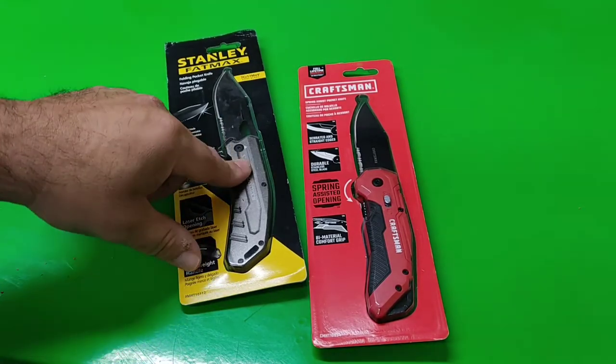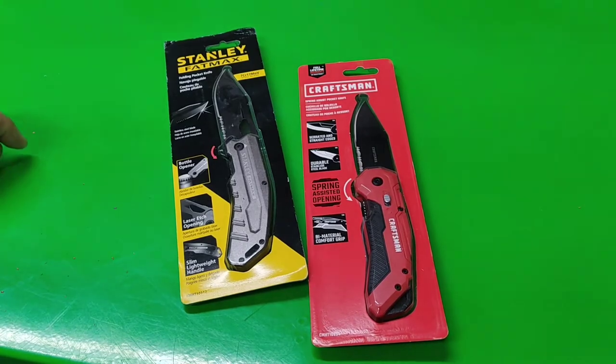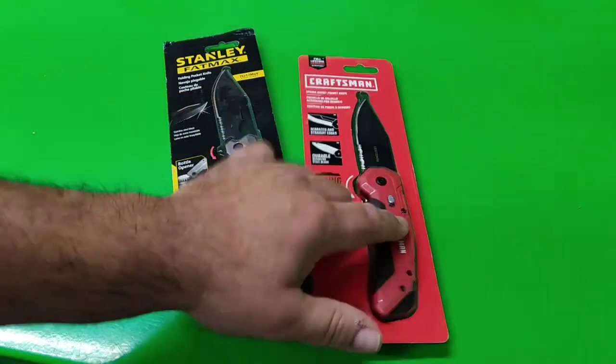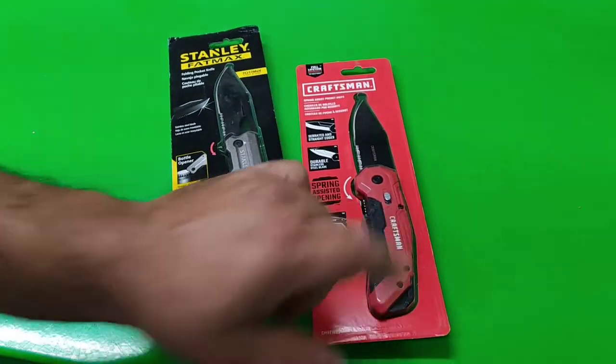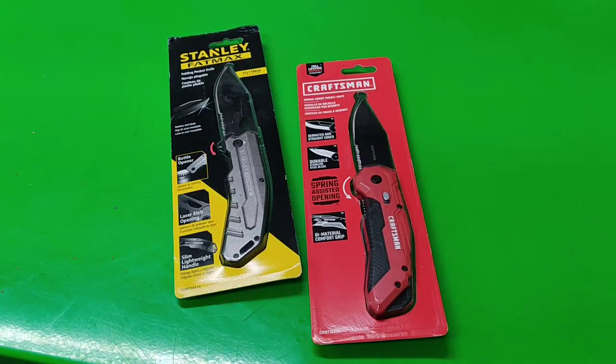I have my third one, but I saw one on eBay — something like $12, $14 shipped. Couldn't pass it up for one of these. But I saw this Craftsman at the local Lowe's. Don't have any of these, so might as well give it a try, right?